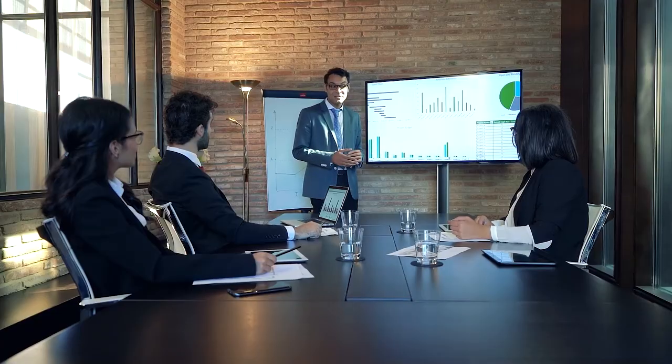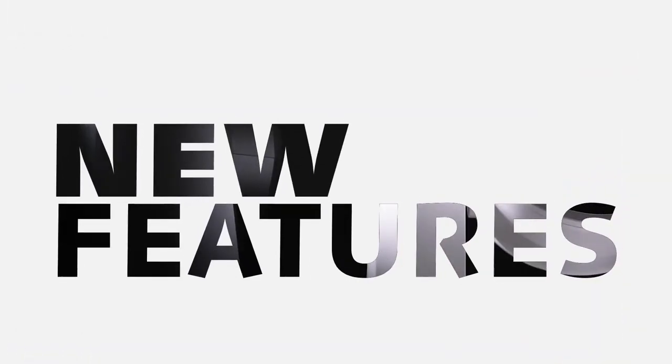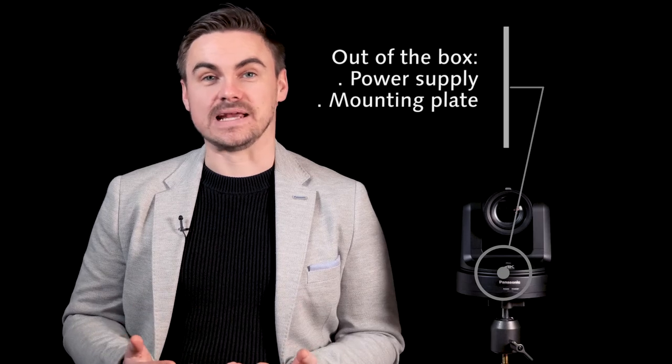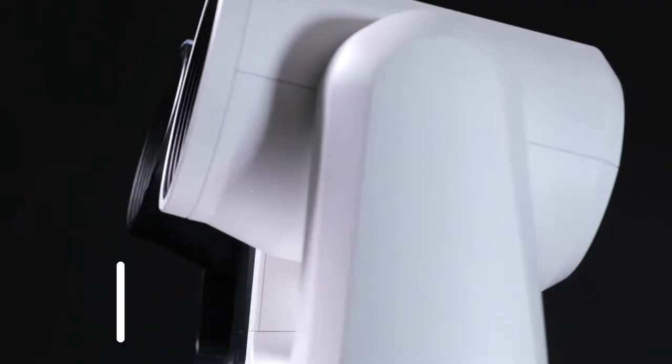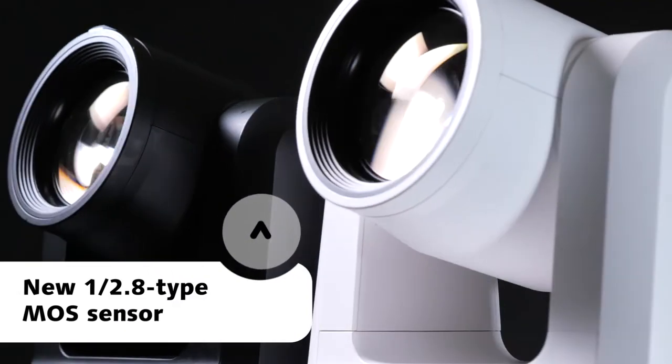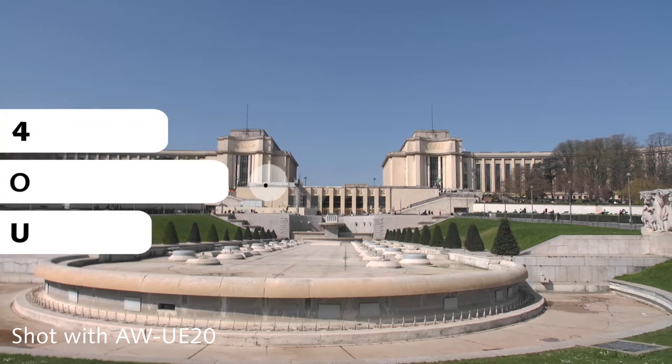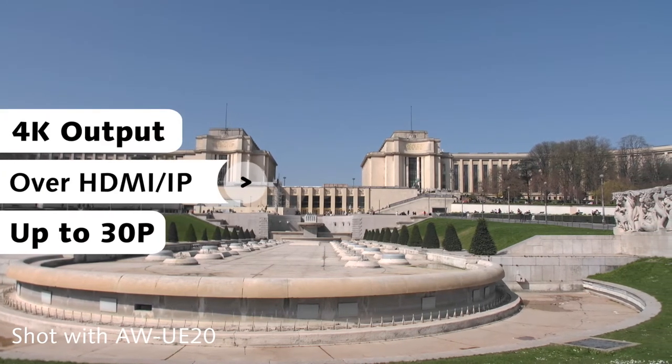With these entry level PTZs we can start shooting out of the box for any type of event capture or fixed installation, delivering great image quality with ease of setup. Out of the box the HE20 and UE20 include a power supply and a mounting plate to install straight away. Both models feature a brand new high resolution 1/2.8 inch sensor, with the UE20 being the 4K model with a 4K output over HDMI and IP up to 30p.